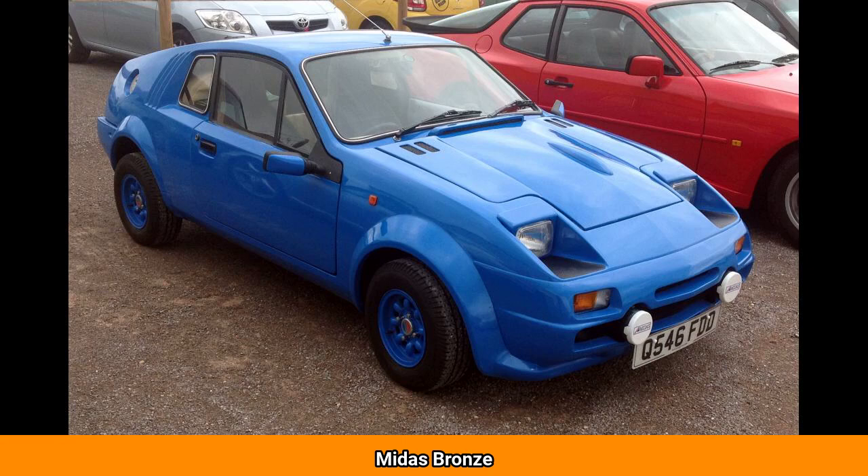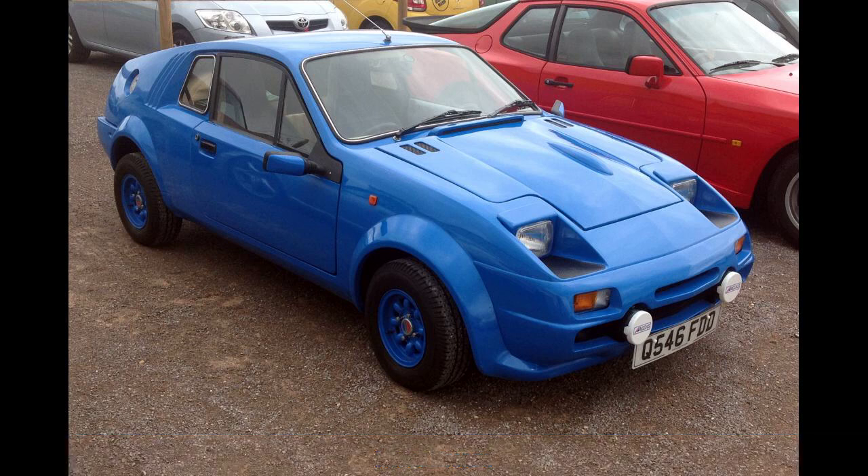The Midas Bronze is a Mini-based kit car designed by Richard Oakes and manufactured by D&H Fiberglass Techniques, set up by Harold Dermott and Maurice Holt in 1975. Their initial production facility was in Oldham, England, but when they outgrew that they moved to larger premises in Corby. The Midas was the first original vehicle from D&H, which had been started to build the Mini Marcos.